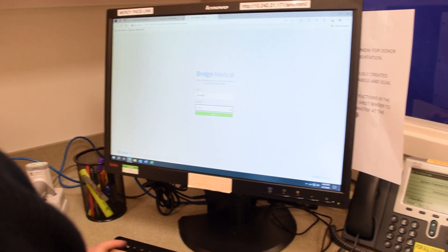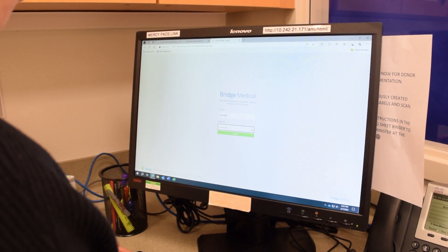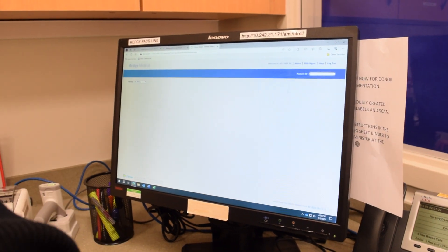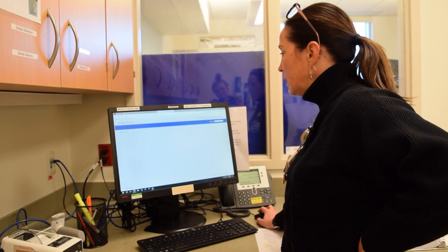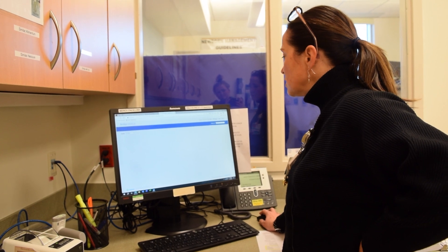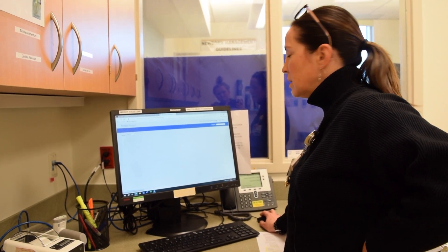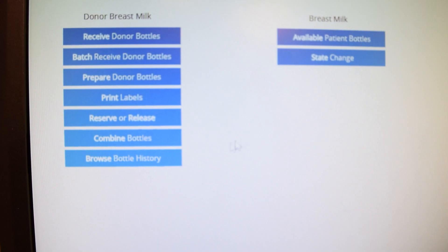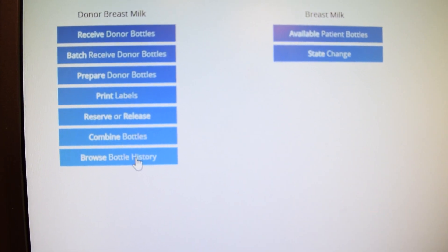When you first log into Cerner, you're going to want to go to your Bridge program. When you open up Bridge, the first place you want to go is to Milk Management. Then you want to go to Browse Bottle History to see all the available bottles of donor milk.